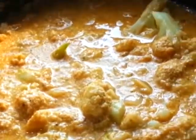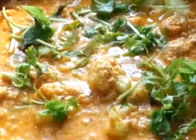Then add a cup of water and cook on medium flame for 10 to 15 minutes. Now garnish with the coriander leaves.